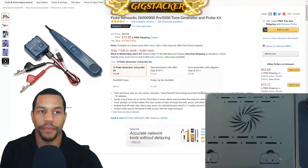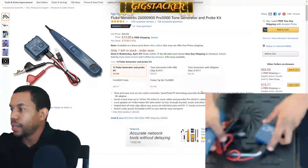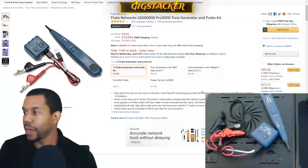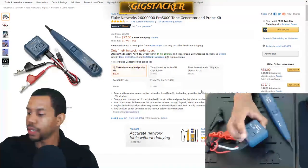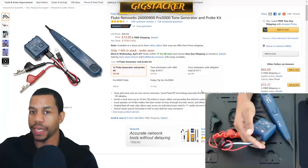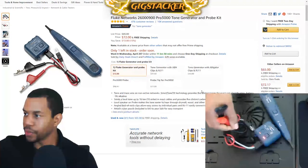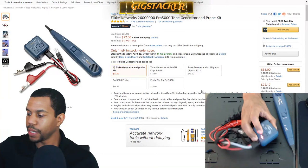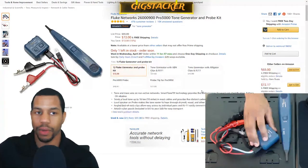Next up is the Fluke Networks Pro 3000 Tone Generator. This tool is extremely useful — like crazy useful. The way this device works is you press a button and connect it to ethernet cables or phone cables, and it generates a tone for you. You can set it for a solid tone or an alternating tone, which is the one I usually use.